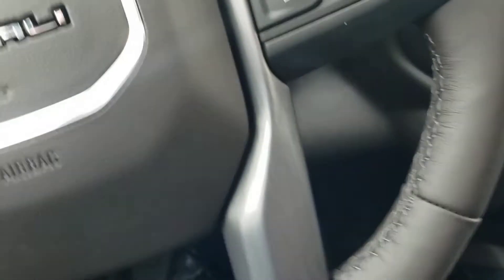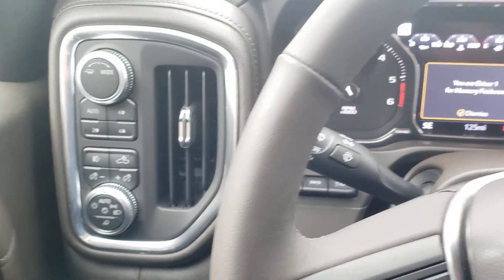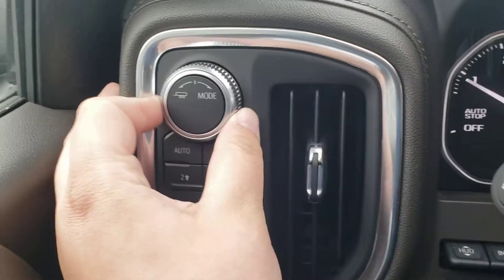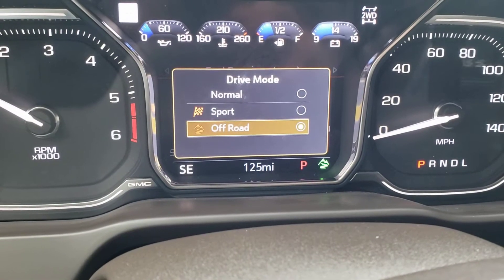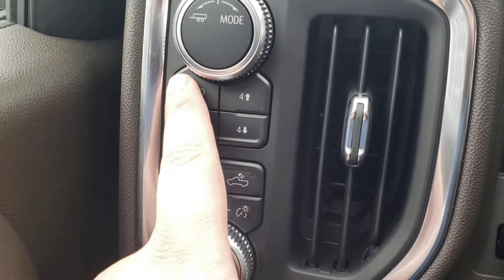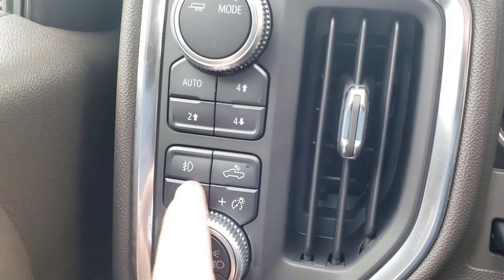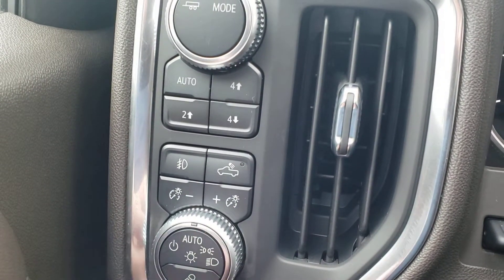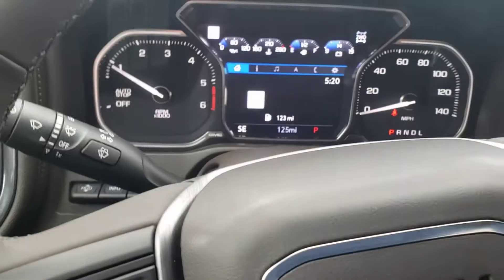I'm going to hop in and start it up to get all the lights on — push button start, just put your foot on the brake. Tow haul: turn it to the left and it lights up orange; turn it to the right for off-road mode. It has a two-speed transfer case with auto, four high, four low, and two high. Controls include fog lights, cargo lights in the bed, and interior dimming lights.